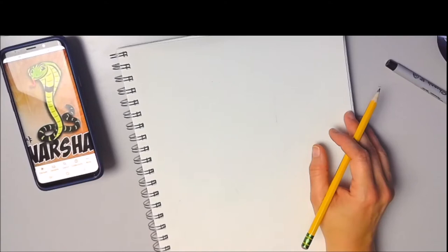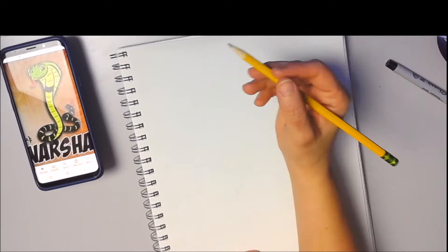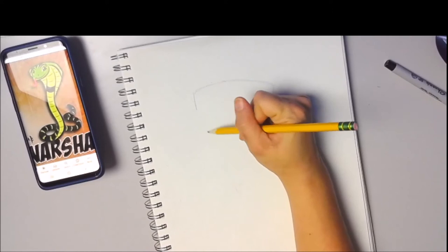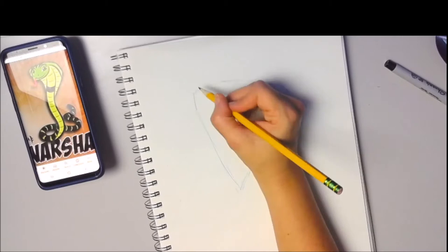Narsha isn't terribly hard to draw but there are a couple extra steps that you're gonna have to take to get her the shape of her head. So first we're going to start with a rectangle. One side of the rectangle is going to be small and the other side is going to be bigger. Then you're gonna round that off at the top. Now from there we're gonna make a triangle shape here and that's gonna help you get the right shape for her.